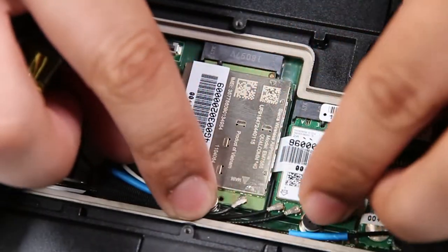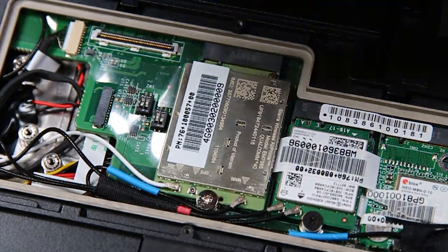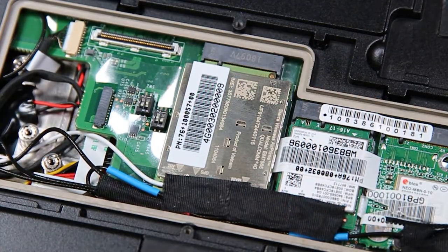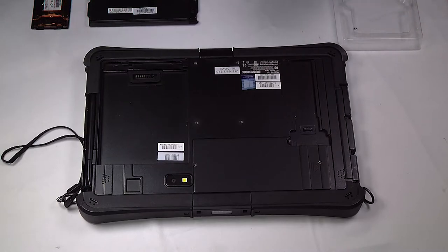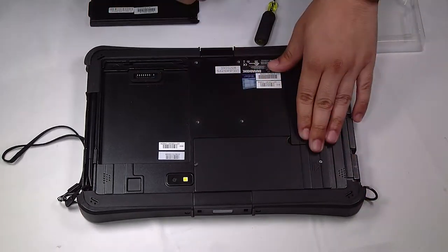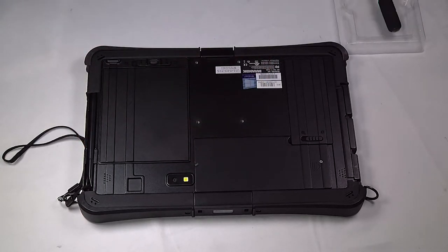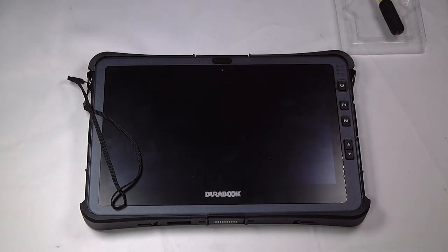You just want to make sure everything was put back in the correct spots, and now you can put that covering and the door back on. You can put your SSD and battery back in, and you're all done. Thank you for watching.